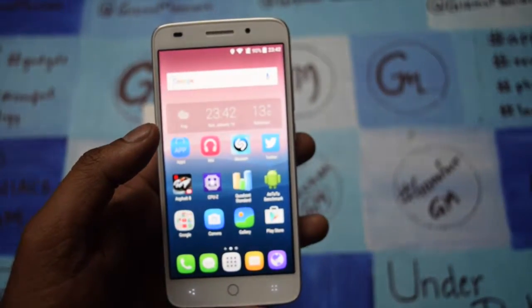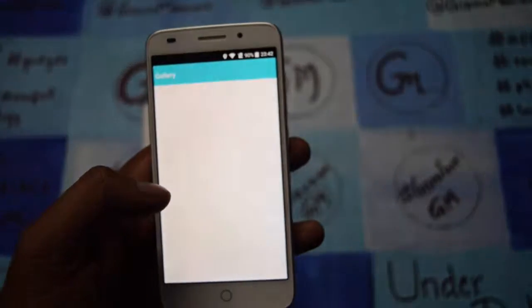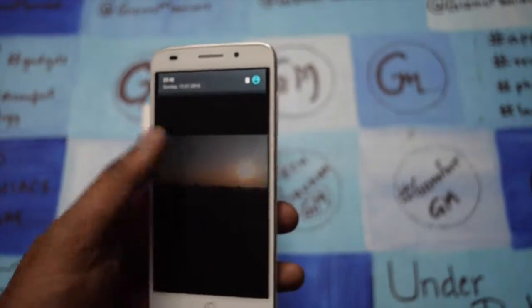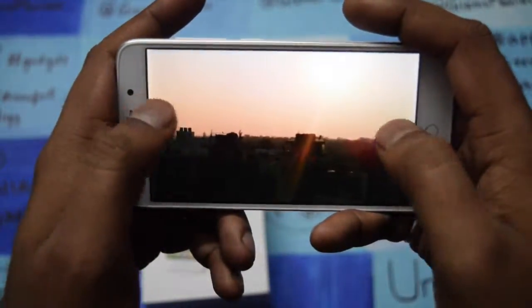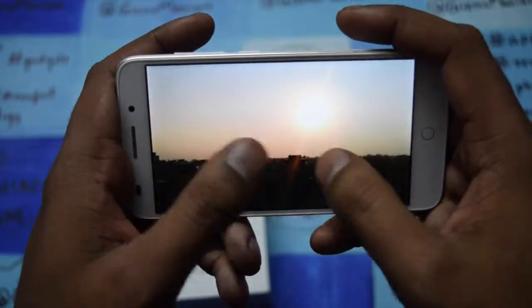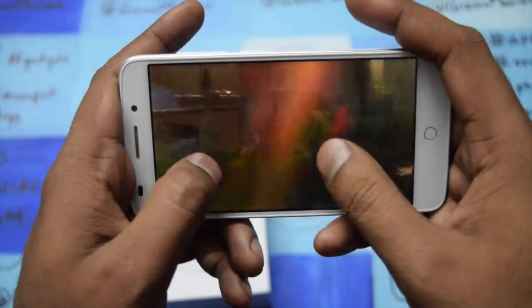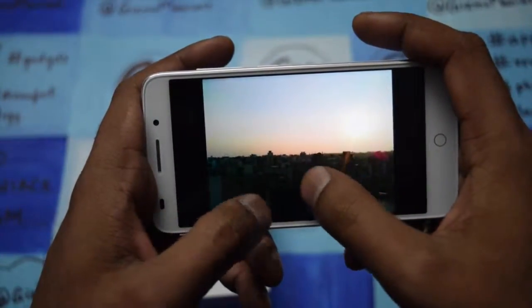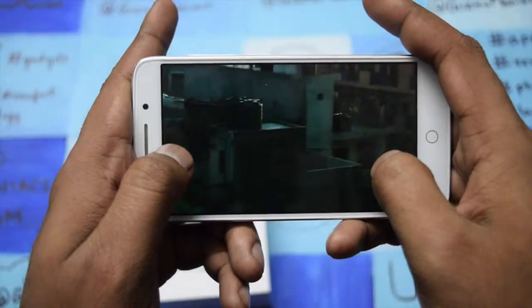Now we'll go to the camera and the pictures it takes. I have used the device for a few days and I definitely like the camera — the performance is good. This is a normal camera, not a DSLR. As I zoom in, you can see the camera quality in pixels; you can see the building very clearly with good color combination. Everything comes through very clearly and properly.